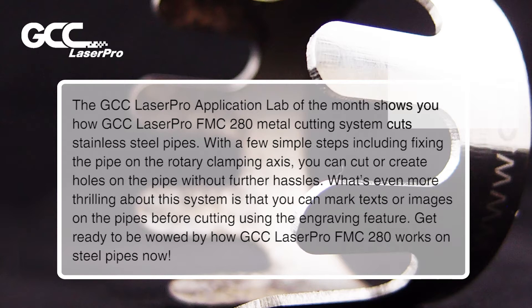What's even more thrilling about this system is that you can get marked texts or images on the pipes before cutting using the engraving feature. Get ready to be wowed by how GCC LaserPro FMC 280 works on steel pipes now.